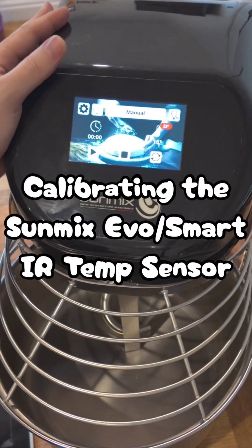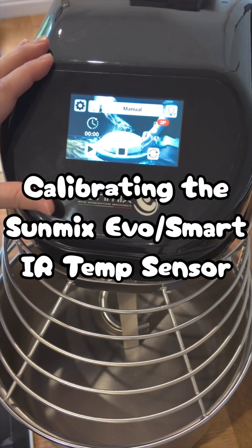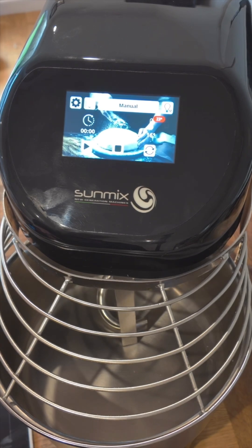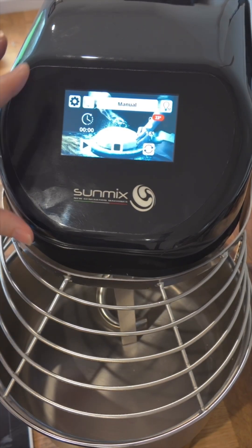Hey folks, Chris at Pizza Solutions here. Just wanted to shoot a quick video on calibrating your Evolution or Smartline mixer. More often than not they are somewhere near when they come from the factory, but they may just need some extra calibration.